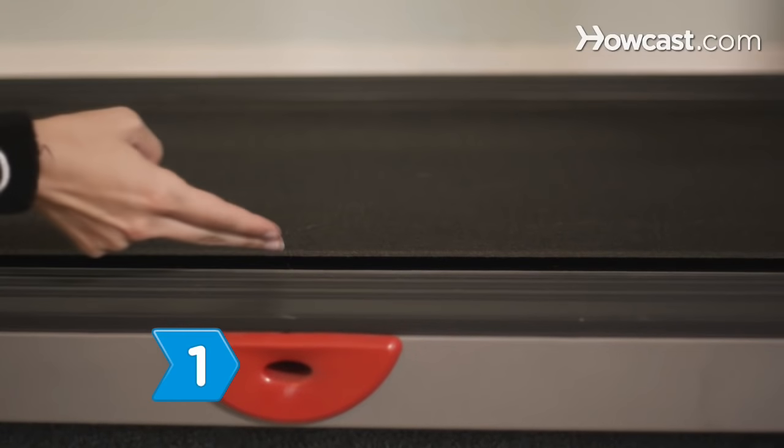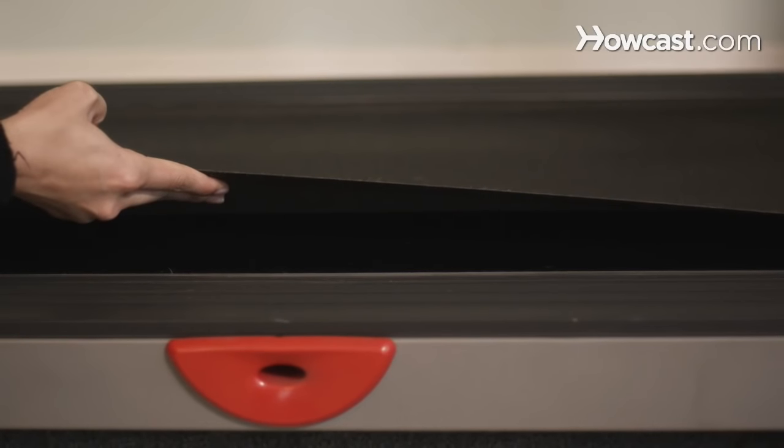Step 1. Stick your finger between the treadmill's belt and its deck, and pull up on the belt to separate the two.